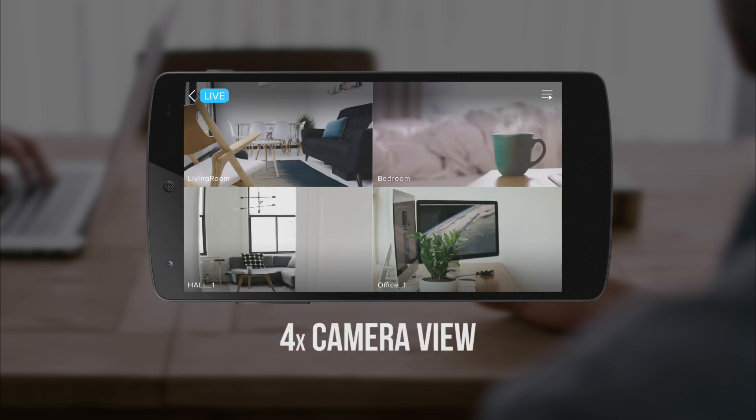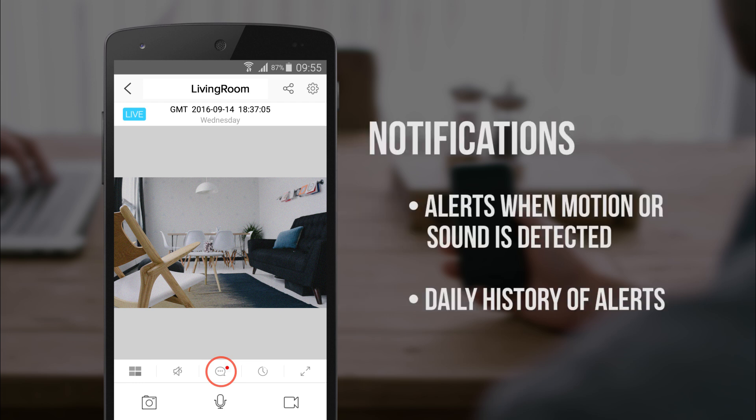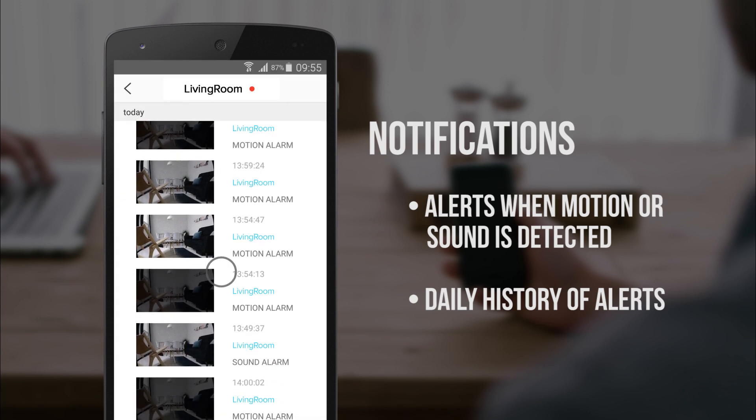Tap the screen twice and it'll split into four different screens. The next feature are the notifications. Whenever the IP camera picks up motion or sound, you'll be notified. Tap the icon to see a history list of all motion and sound detection.